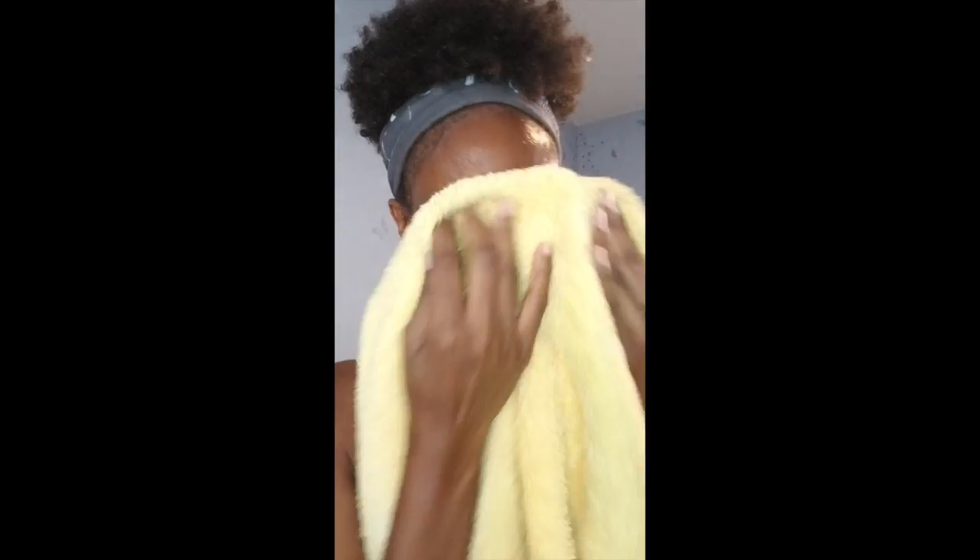Alright, so I've applied the cleansing foam and I'm going to rinse with warm water. As you can see, my face is nice and clean. I'm rinsing with warm water now and patting dry — my skin is looking nice and flawless.